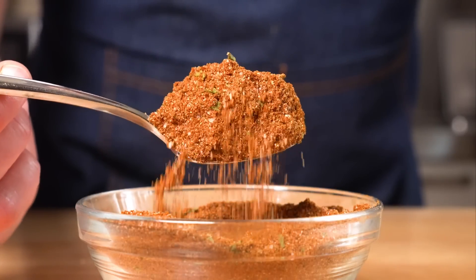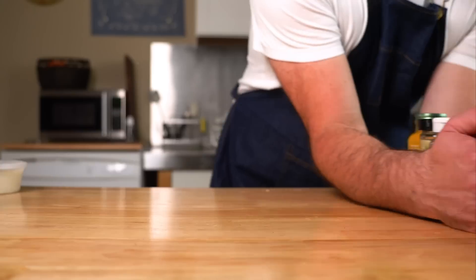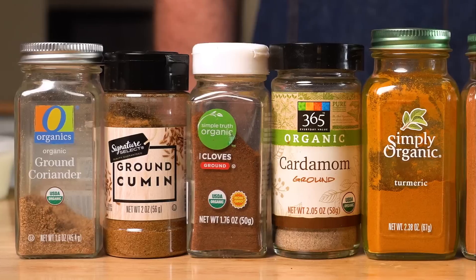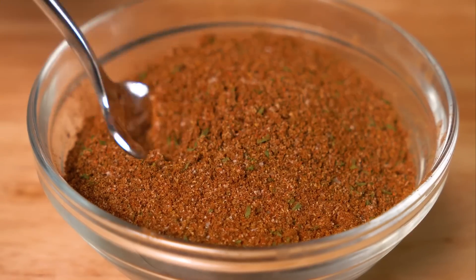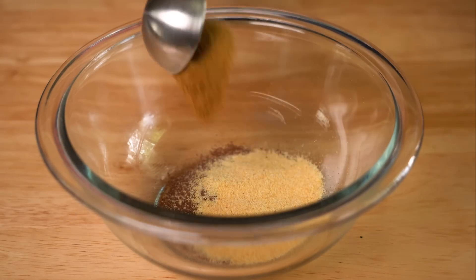First, we need to put together our seasoning blend. You can totally get something pre-made, but I prefer making it myself. This does require quite a bit of spices, though they are fairly standard, so hopefully you have all of them. If you leave one or two out, it should still be good, so don't sweat it. To make the blend, let's get one tablespoon each of allspice, garlic granules, and cumin.